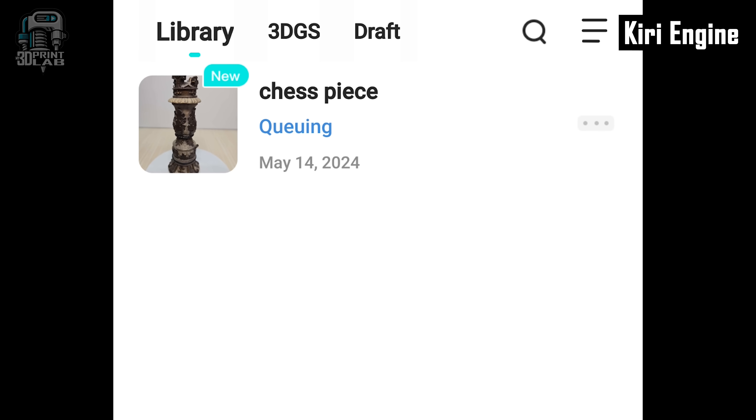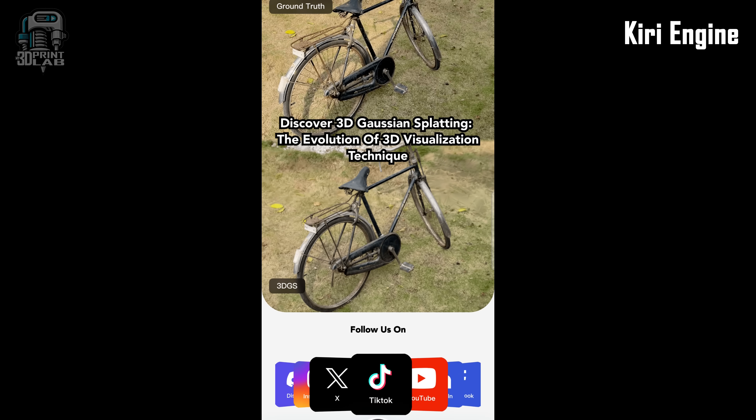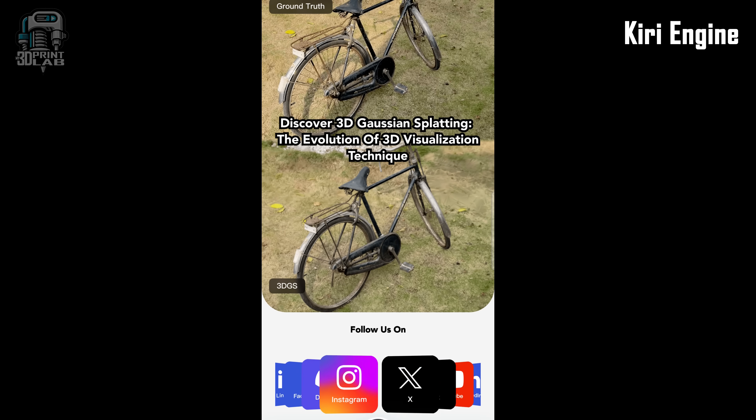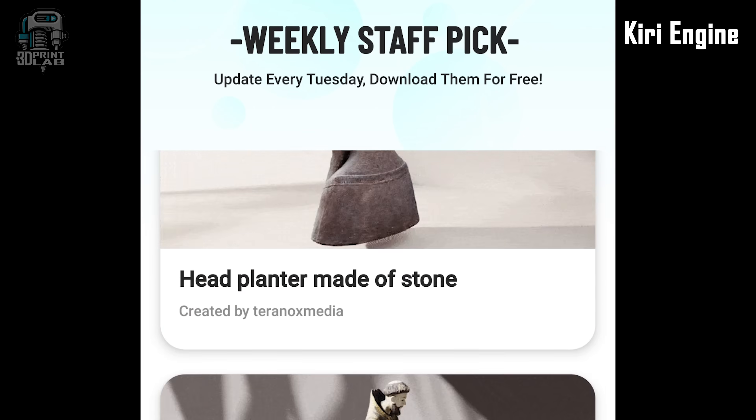If you've looked into scanning for 3D printing other than Polycam, you've most likely heard of Kiri Engine. This app is really well laid out and functions super smoothly. There's a social media tab with all the links, but fortunately that's not shoved down your throat. The community aspect is one of the coolest features though.